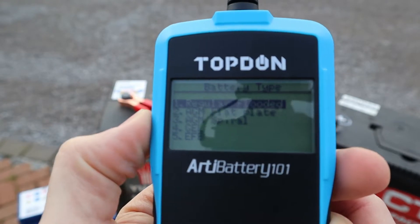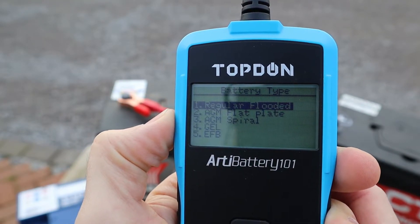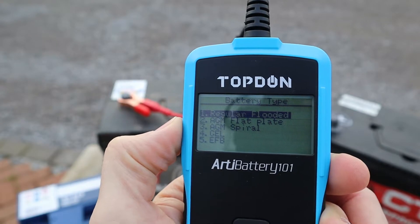This will give you a few options — five options on the screen. In my case this is a regular flooded battery. You also have AGM flat plate, AGM spiral, gel, and EFB. I'm going to select the first one because that's what I have.